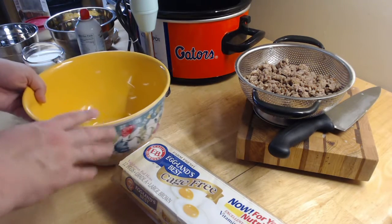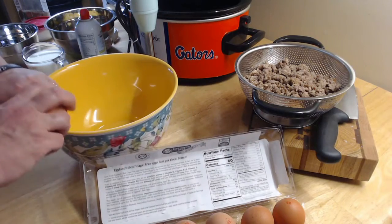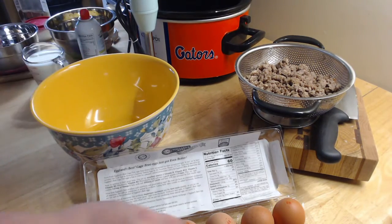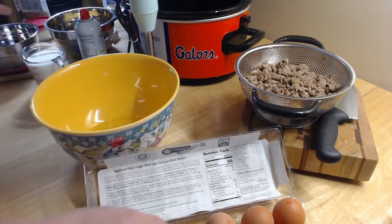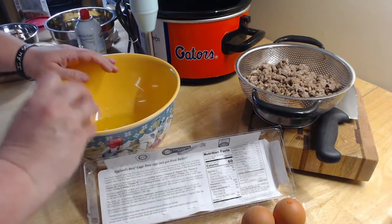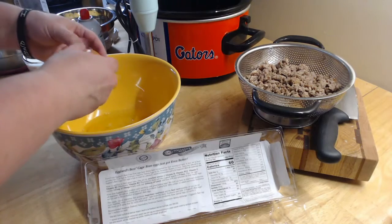I have my crock pot over here. In this bowl I'm going to crack a dozen eggs — you need a dozen of eggs. I'm going to crack them all in a big bowl. I have a little bowl to the side I call my trash bowl, and I just throw my egg shells in there so I can throw them away when I'm done.